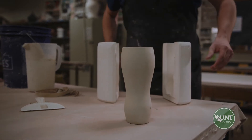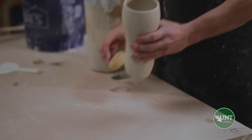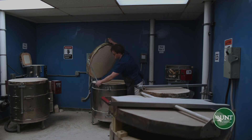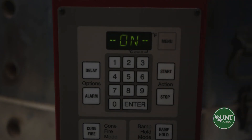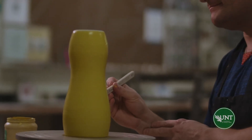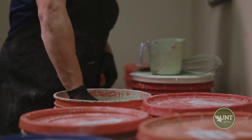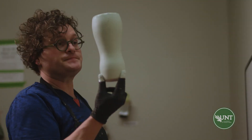Once the cast sits up for some time, clean up the jagged edges with a sponge or a razor. Now it's ready to go into the kiln. During the bisque firing, the clay will be turned into ceramics by removing all the chemical water, leaving us with a porous form that will no longer dissolve in water. Once out of the kiln, it's ready to be glazed. Glazing seals the surface and gives us an opportunity to decorate it. Dip the cast into the glaze and make sure to clean up any glaze off the bottom of the piece, otherwise it will fuse to the kiln shelf when fired.